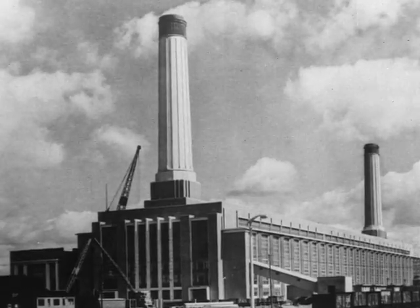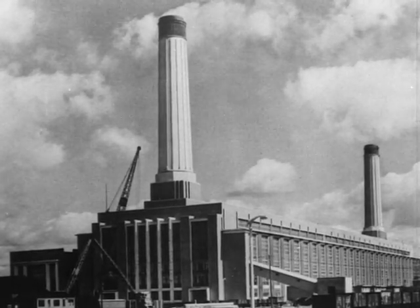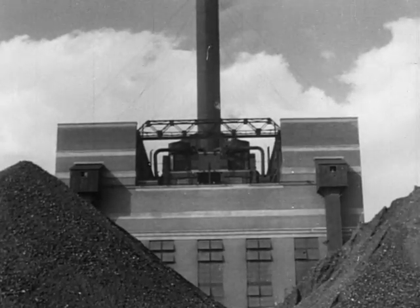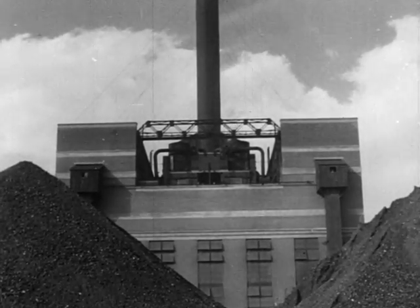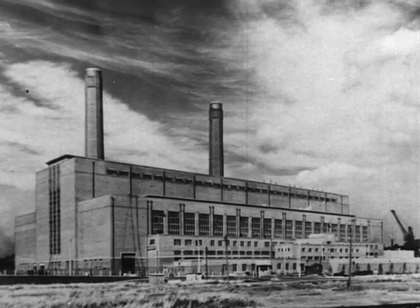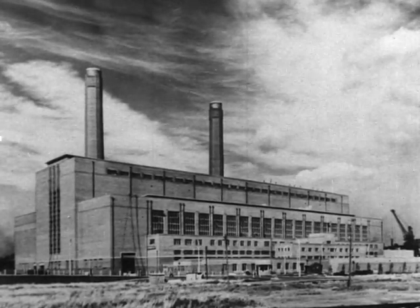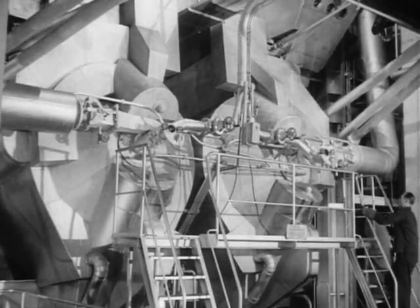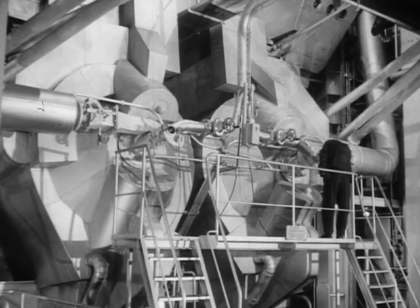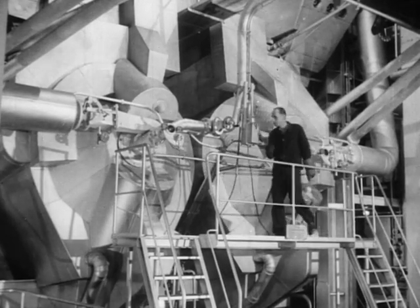Power stations in Britain are burning 40 million tons of coal a year, and this demand is rapidly increasing. It is vital to the nation, with its limited coal resources, to obtain the maximum power from every ton of coal. One of the most important steps in achieving this has been the development by B&W of the cyclone furnace for the firing of large boilers.